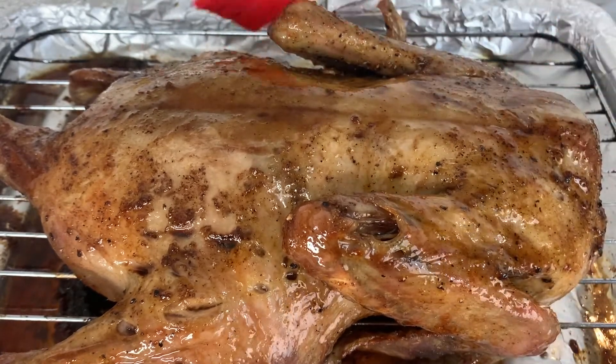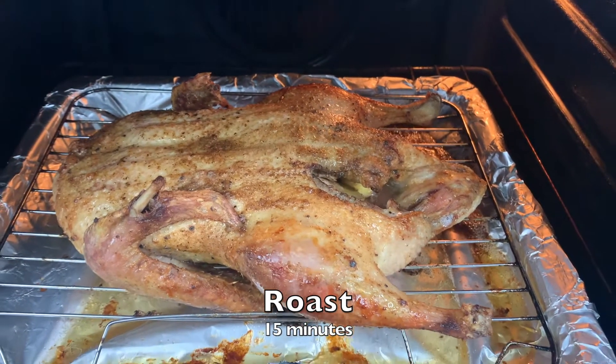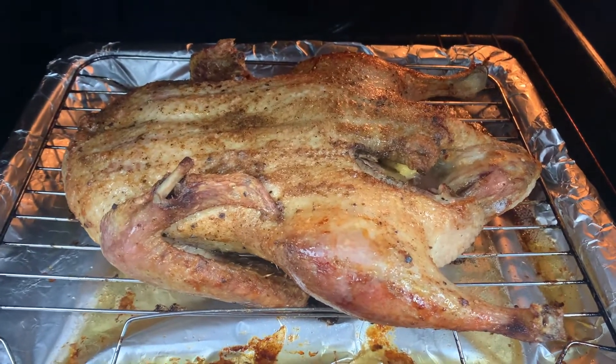Now place the duck back in the oven for a further 15 minutes to roast and to fully soak up the marinade.